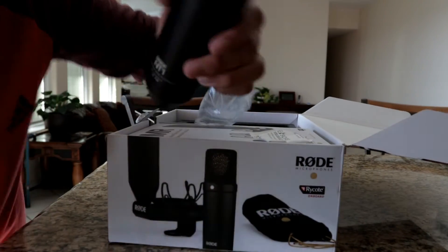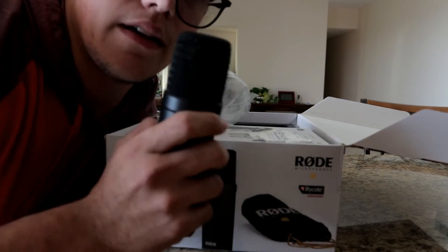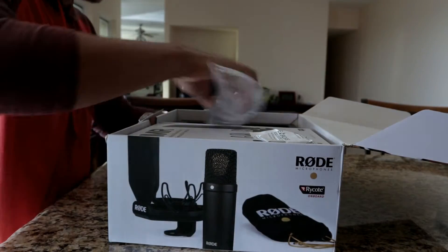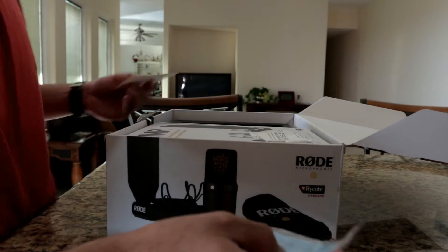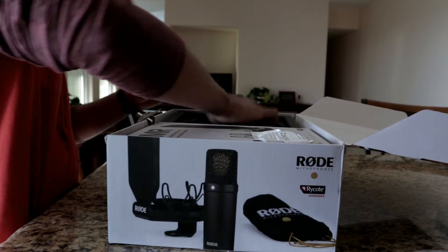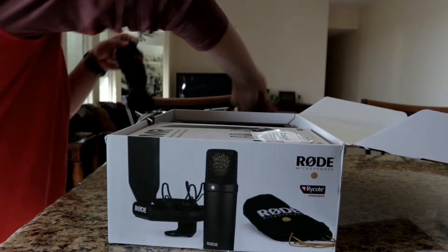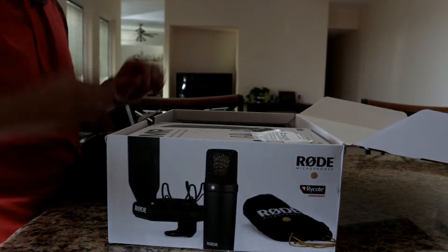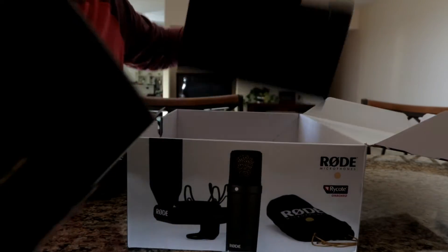Here's the microphone — looks pretty dope, it's pretty sturdy. It's got the XLR connections right there. It's a condenser microphone, so it's gonna sound the same here as it is over there. We also got some stickers — I heart Rode microphones — putting this on my computer. The manual comes with a cool little bag for the microphone itself. I'm just gonna put that in there.